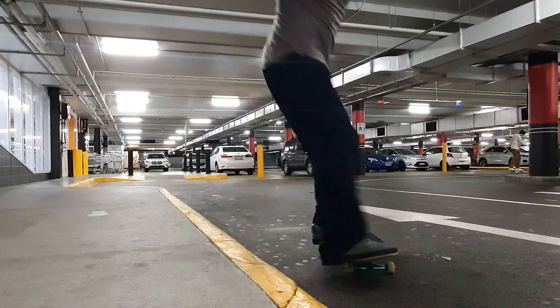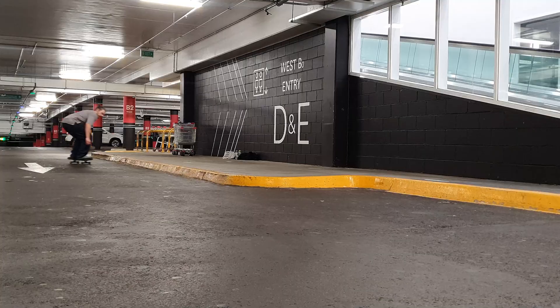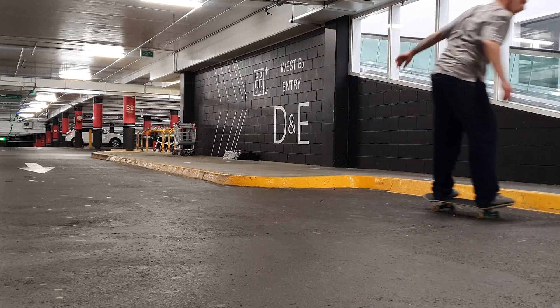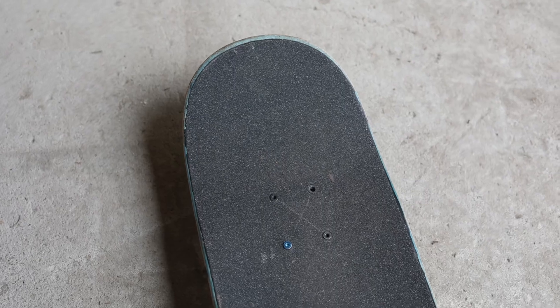It's quite stiff — it has that traditional BBS stiff feeling. If you know what BBS decks feel like, they're really stiff and hold their stiffness, and this is no exception. Throughout the life of this deck, I hadn't really experienced any sogginess. It really held its shape and characteristics nicely from start to finish.